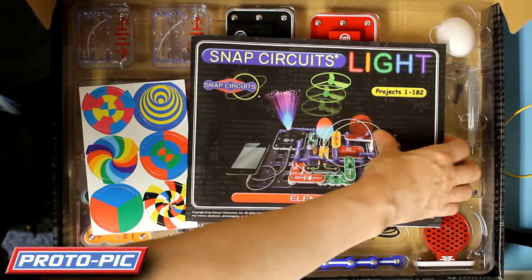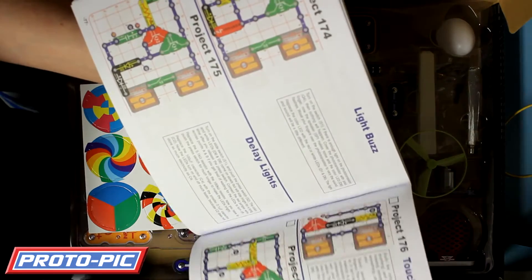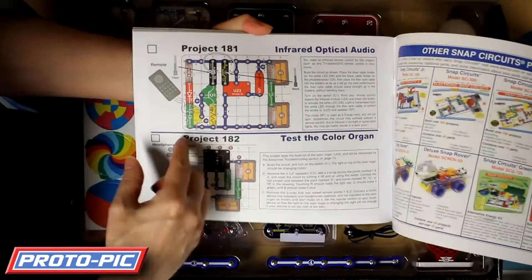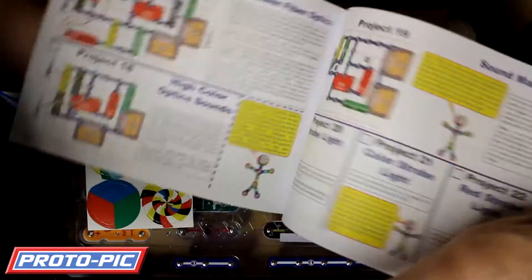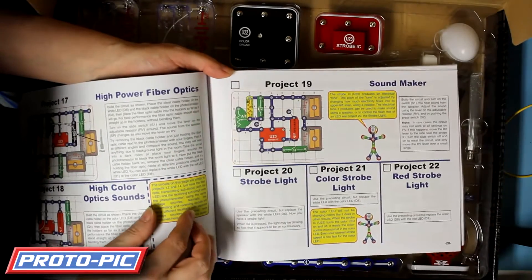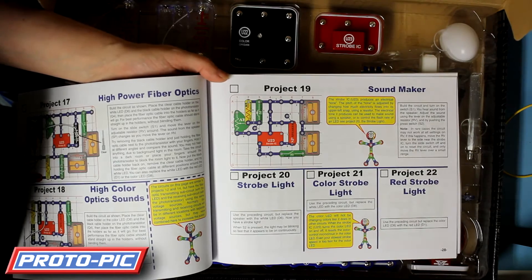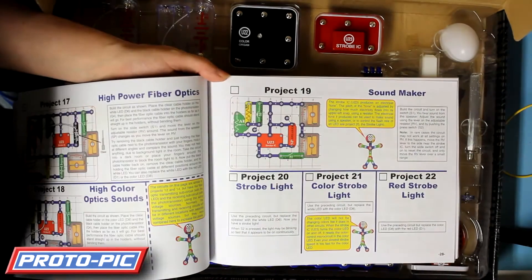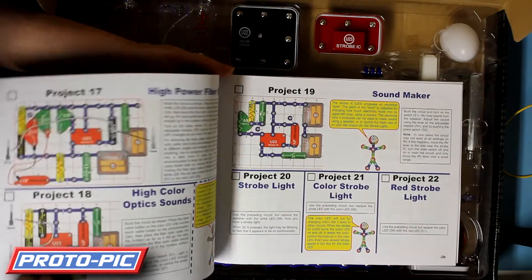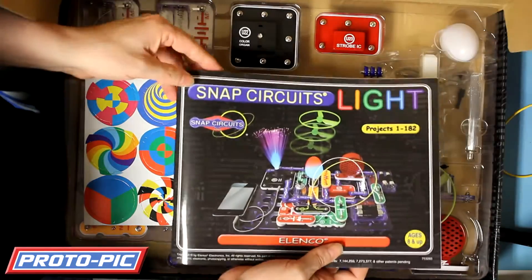Now looking in here you get a manual. This particular manual has got 182 different projects in it and it gives you step-by-step instructions. It gives you a picture of how you should lay out your design. A nice little smiley guide tells you exactly what's happening and there's a small guide as to how to put it together if there's any specific instructions as well. A nice and easy manual to read.